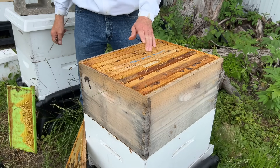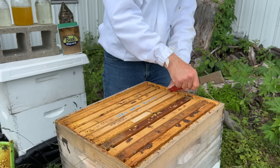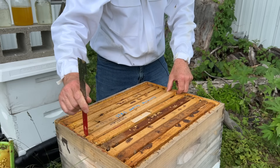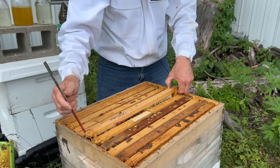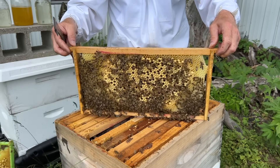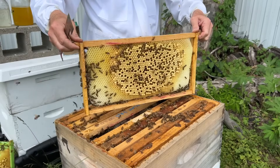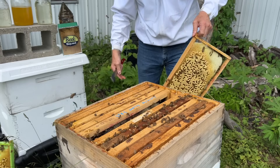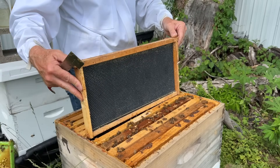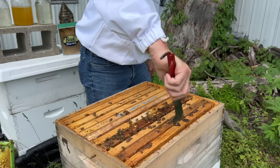Let's take out the foundationless frame and put another frame in its place. The foundationless frame is all drones — not doing the hive much good right now, kind of a waste really. Good experiment and pretty impressive, but we don't need that many drones. We'll put in a new acorn foundation, double waxed, in its place. Let's equalize all frames to the middle, tightening them up to prevent wonky comb from being drawn out.